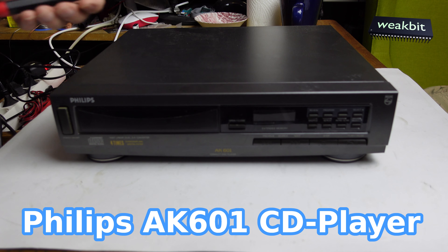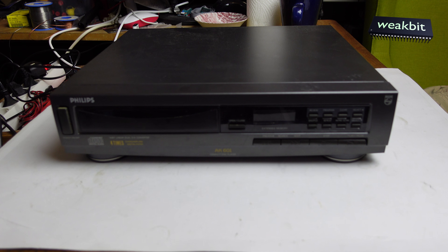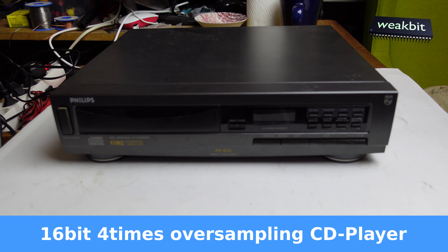Hello and nice to meet you in this new episode of Weakbit. Here we have a CD player — the Philips AK601, a 16-bit linear dual digital-to-analog converter with four times oversampling.